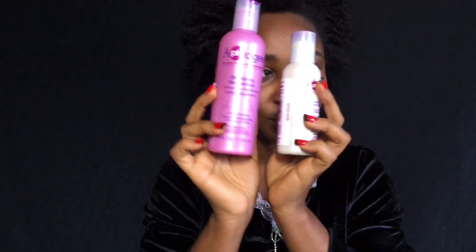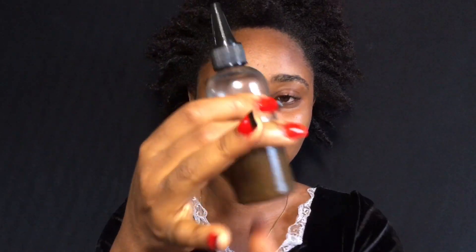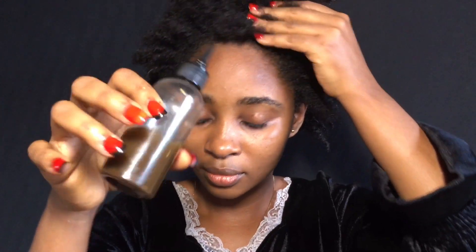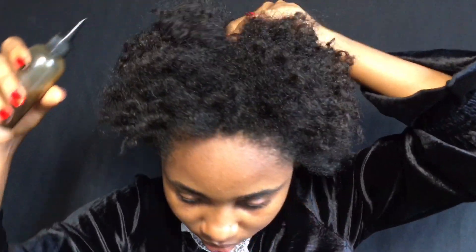I also want to tell you guys about another product I've been using, which is the AFO G. I've been using this even when I was still wearing my relaxed hair. That product helps you stop breakage and is used on both natural and relaxed hair. I have a full video on that already up on this channel. I apply this oil to my scalp and massage it thoroughly.